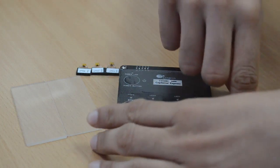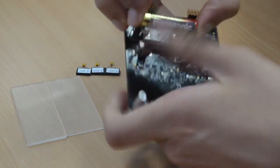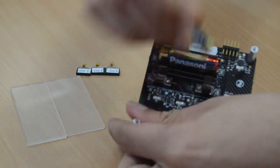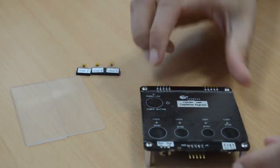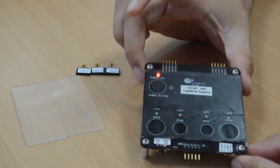We start off by inserting these AAA batteries into the back of the kit as shown. When you touch the power button, the kit turns on and you see the power LED glow.